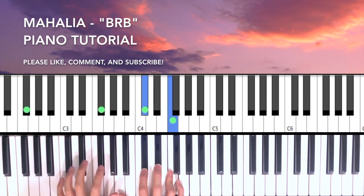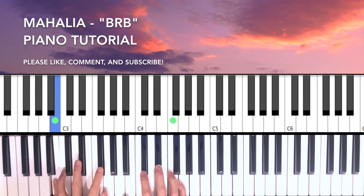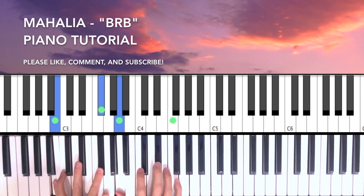And then the last chord is a B7: B, Gb, A, Eb.